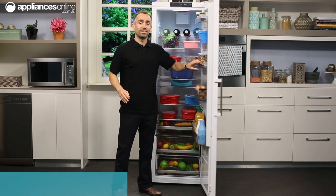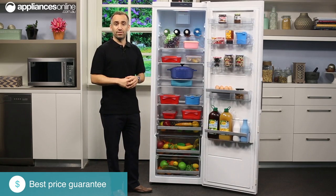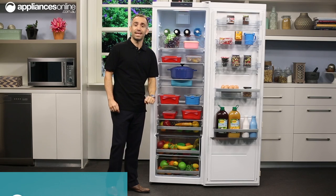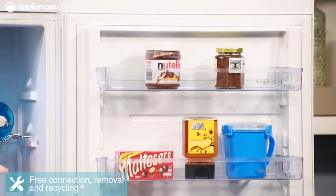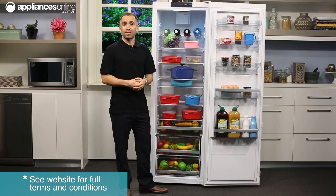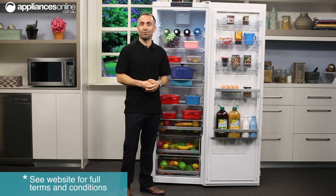Inside the fridge, there are seven glass shelves which you can adjust to different heights to suit your preferences. There's also a shaped bottle shelf for wine or soft drink, a fresh zone deli drawer towards the base, and a crisp zone veggie crisper right at the very bottom. On the door, three shelves can also be adjusted to different heights depending on what bottles and cans you're storing, plus a deeper bottle shelf for holding large bottles of up to two and a half litres in volume.